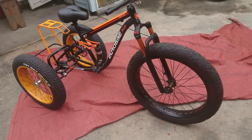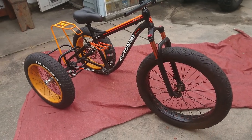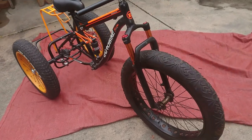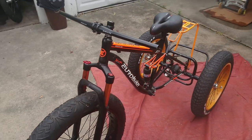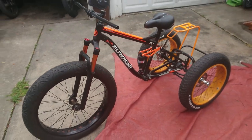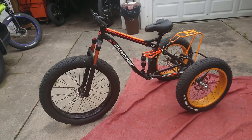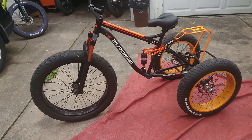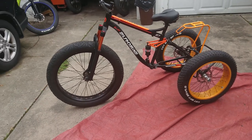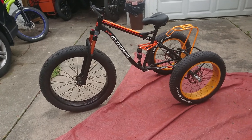Leave some comments on what I should do with this thing. It's turning out pretty good. That rear rack was given to me by a local bike shop — close enough in color — so I found a way to mount it and it's nice and solid.